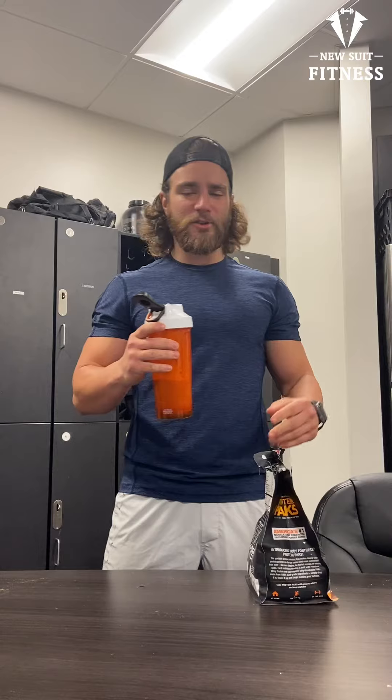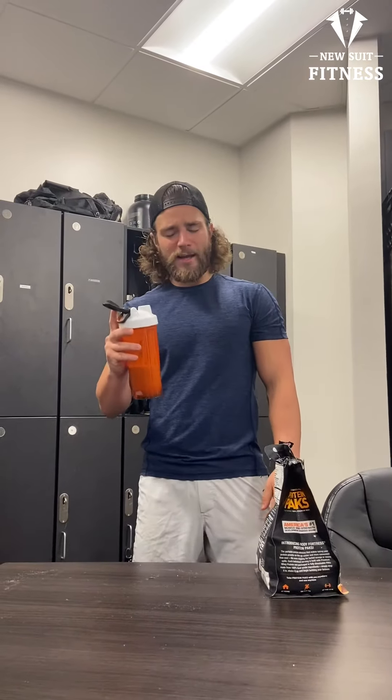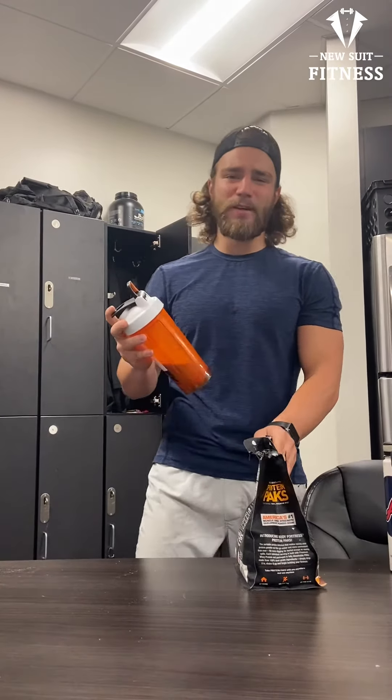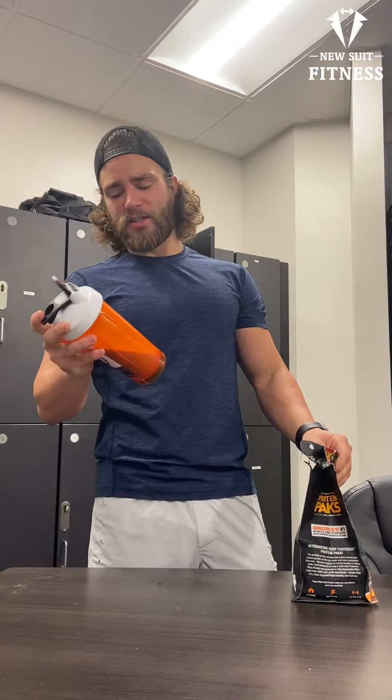40 grams of protein for two packets — I only did one packet because that's all I need. The more you shake it the better it blends, but it needs to be ten. I'll give it a seven point two.